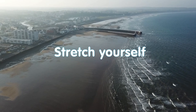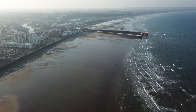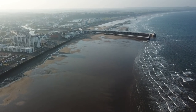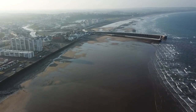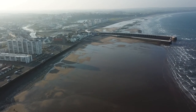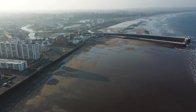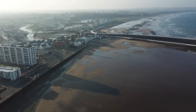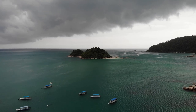Stretch yourself. Stretch well while laying in bed, stretching first one half of the body, then the other. To do this, stretch up one hand while pulling down the same leg at the same time. Then repeat everything with the other side of the body. Do this several times and then pull upwards both hands at once and downwards both legs. Pull the toes out first, then pull back your heels, pointing your toes.